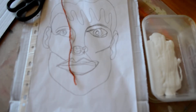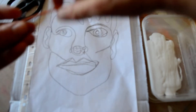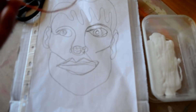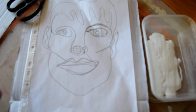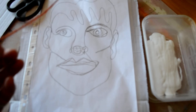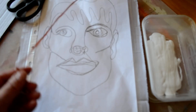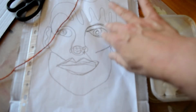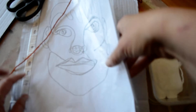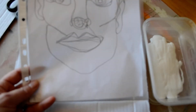Good morning GCSE art students! Today I'm going to show you how to make a version of your portraits using string. I'll post a separate video on how to make one of these if you have some garden wire or pipe cleaners, but today we're going to make one using some wool. You're going to need a couple of pieces of cardboard and maybe a drawing that you did last week.